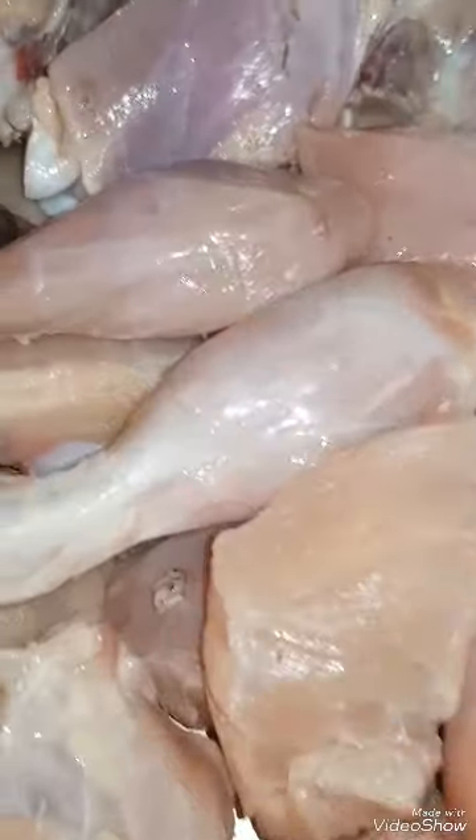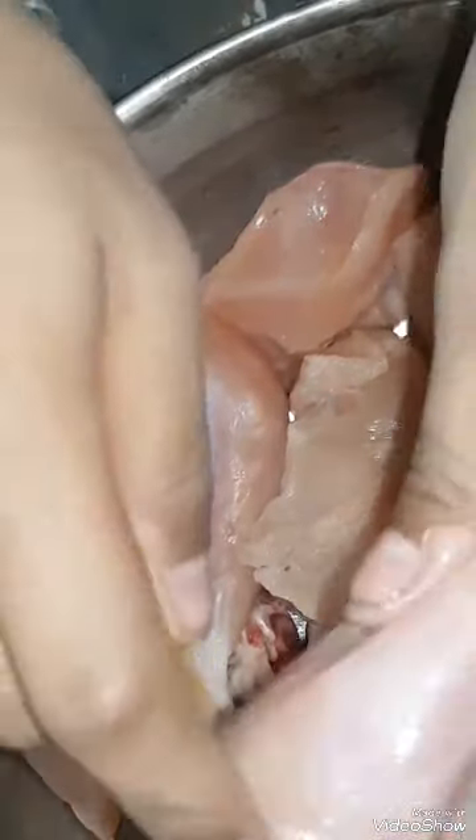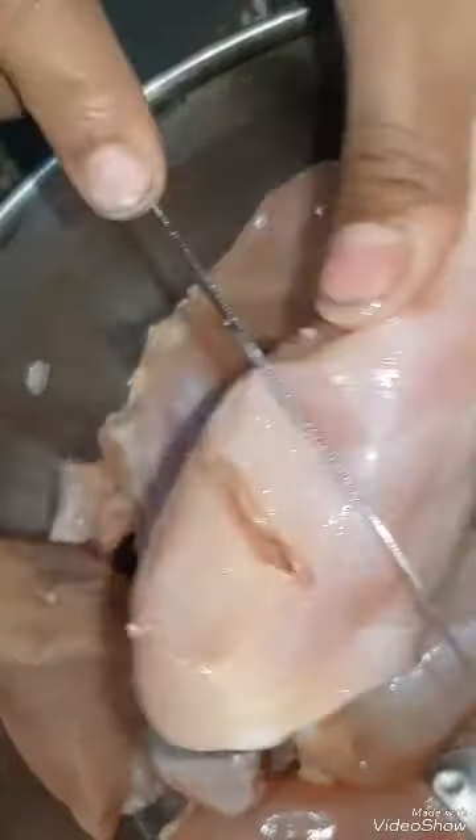First of all, we have taken chicken leg piece and chicken breast piece. These are both mixed. So first, we will cut the leg piece so that the sauce is absorbed.